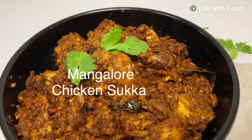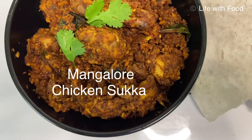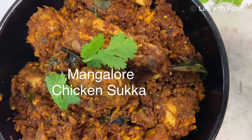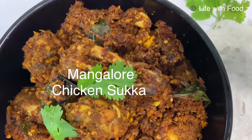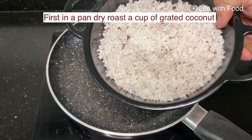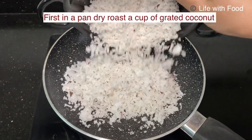Hello everyone, welcome to Life with Food. Today's dish is one which is prepared in every household in Mangalore — that is chicken sukka recipe. Let's get started and check out the recipe.